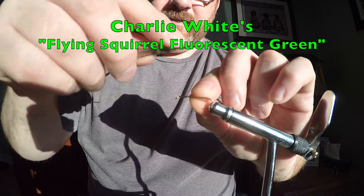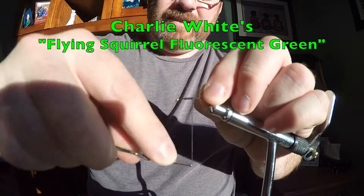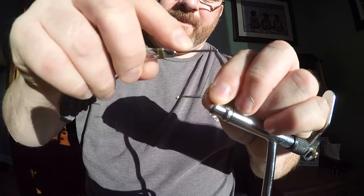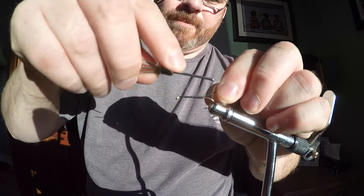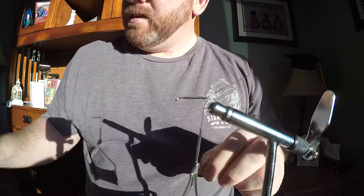Here I'm going to tie a flying squirrel fly with my own pattern. I first tied it this summer and it worked flawlessly. I've never seen fish attack a fly so aggressively. So I'll take a couple minutes here and show you how I tie it.